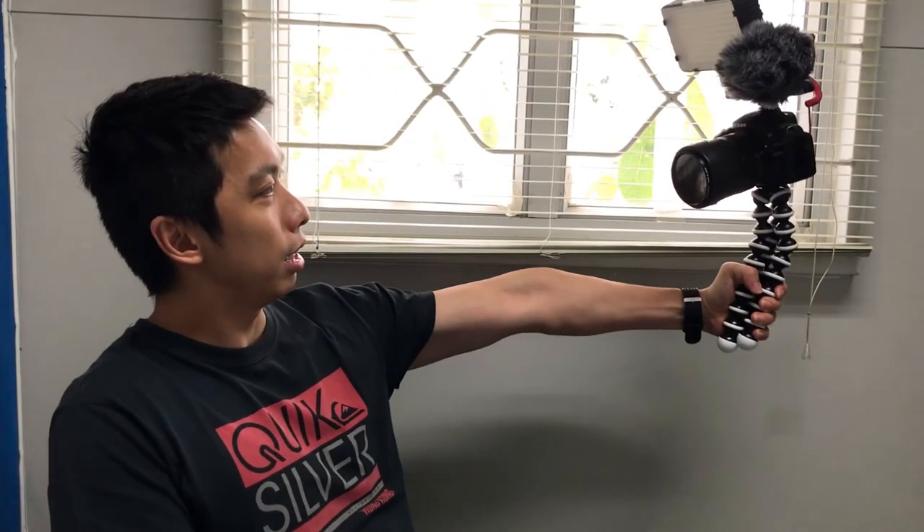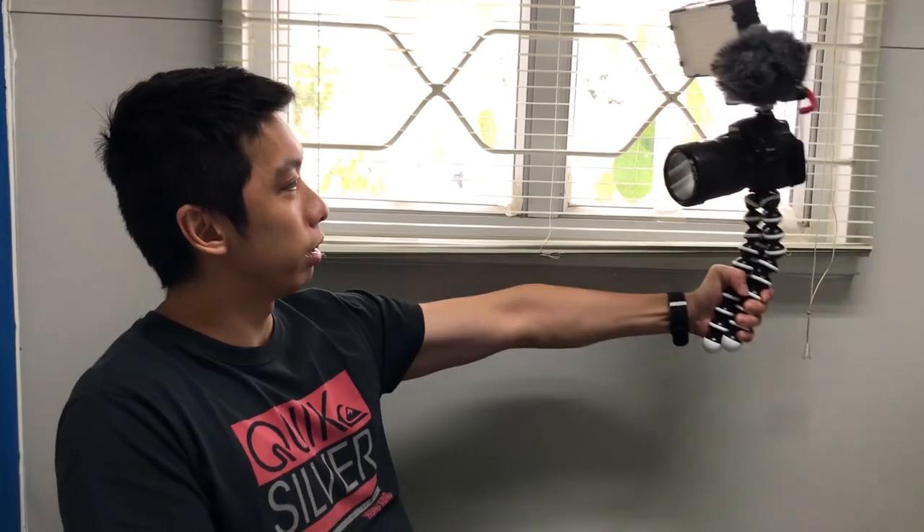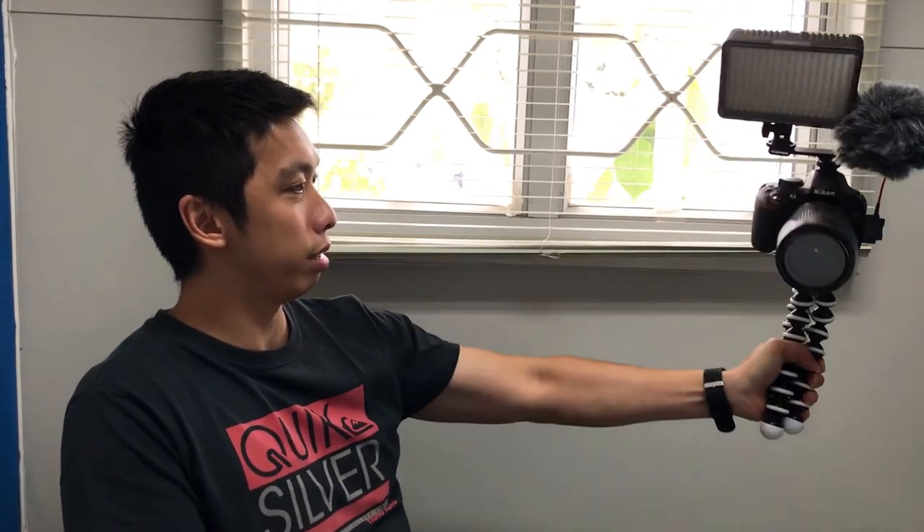I already set up the large gorilla pad that I bought online, and as you can see, I guess this one's a bit better compared to my old gorilla pad — it's sturdy and it doesn't move that much.